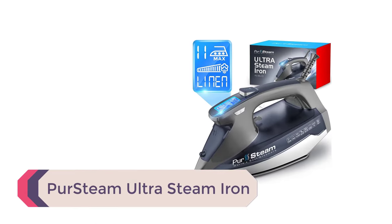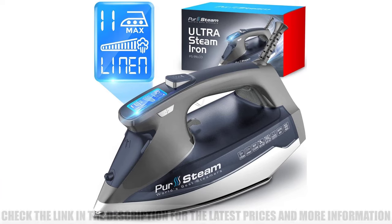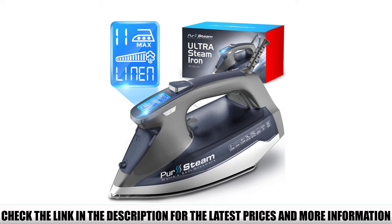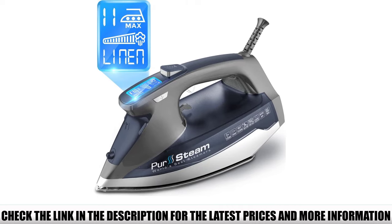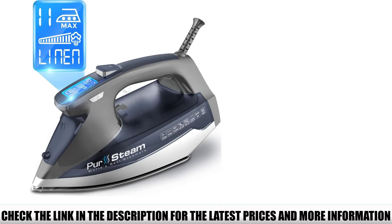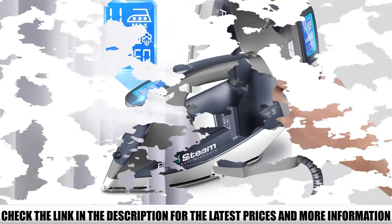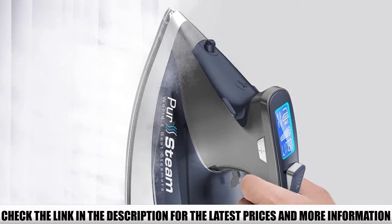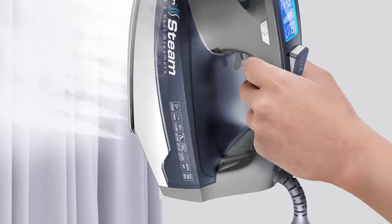Number 3: Persteam Ultra Steam Iron — the digital version of the professional-grade model. With a ceramic soleplate, the iron heats quickly and features Persteam's unique axial-located steam holes for great steam coverage. The digital readout is easy to read and comes with 9 preset temperatures labeled for each fabric type, taking the guesswork out of it. The Persteam Ultra also has the standard three-way auto shutoff, anti-drip technology, and steam blast settings. It can use regular tap water and provides vertical steaming, removing the need for a separate garment steamer.